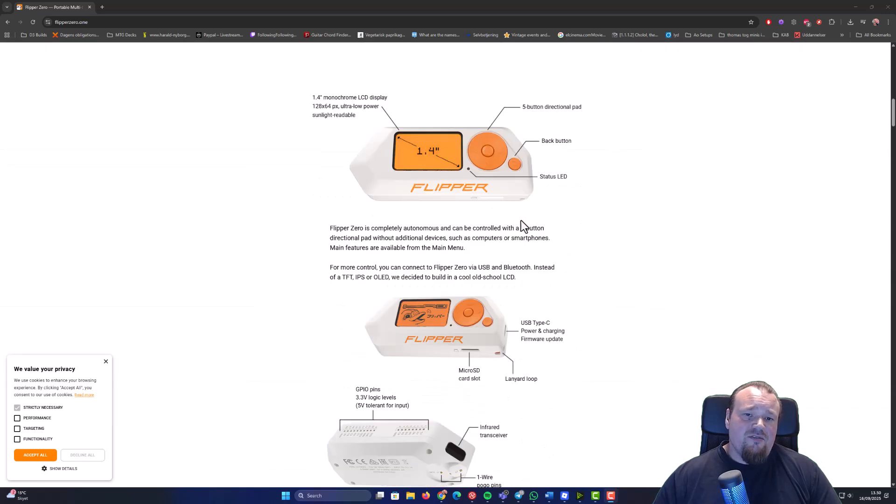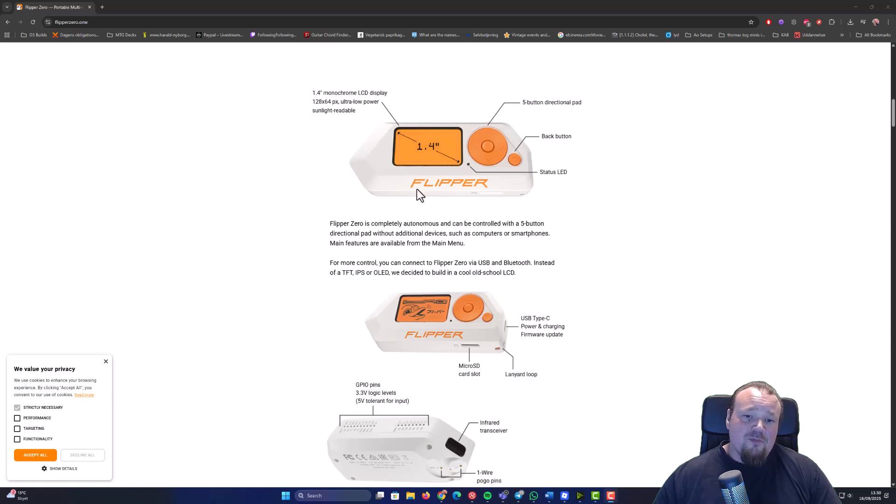Scrolling down a bit here, we're going to see that the Flipper Zero offers a small display with an easy-to-use interface with one button and a wheel going back and forth. So we can choose from the screen that is 1.4 inches wide.